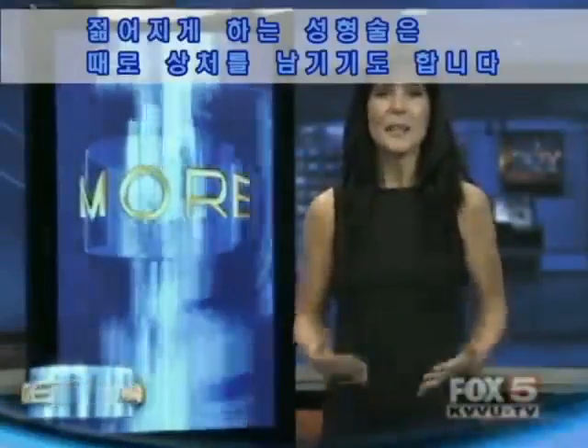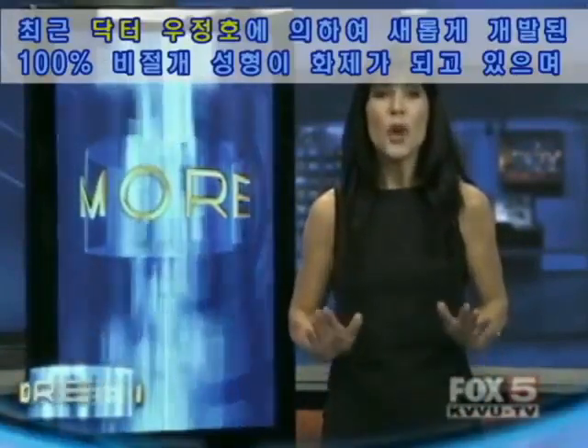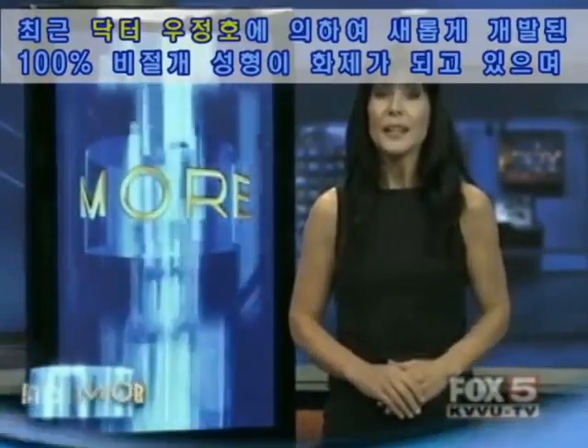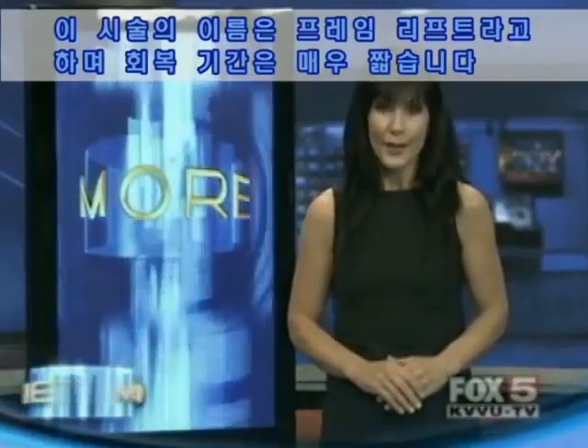In many cases, taking a dip in the fountain of youth can leave scars. But thanks to one doctor, there is a new non-invasive procedure that has little downtime, and it's called the JJ Miracle Frame Thread Lift. Here's more.